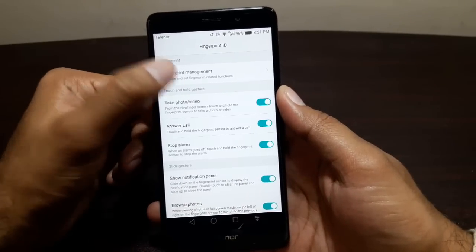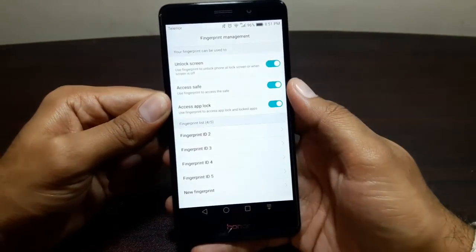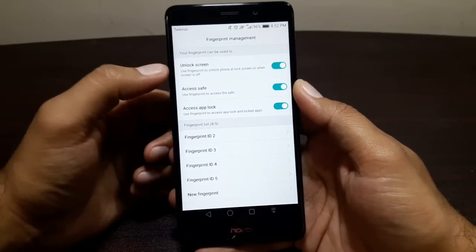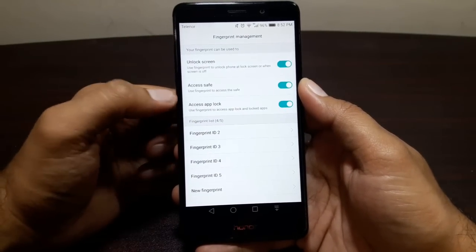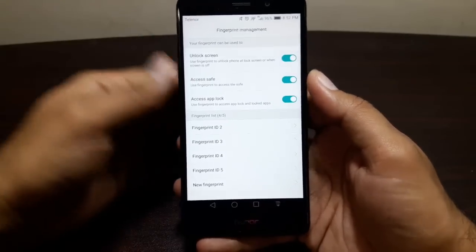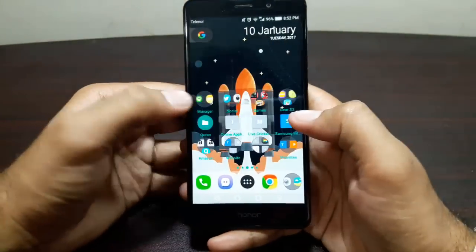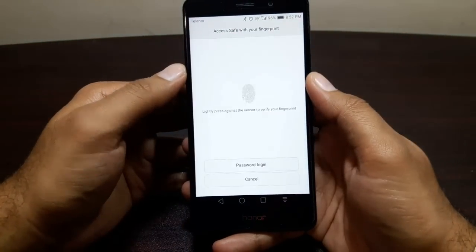Now let's get into another interesting part: Fingerprint Management. Go in here, put in your password, and you'll see options to unlock the screen, access Safe, and access App Lock. Safe is basically a file manager feature — go into File Manager and you'll see an option called Safe.